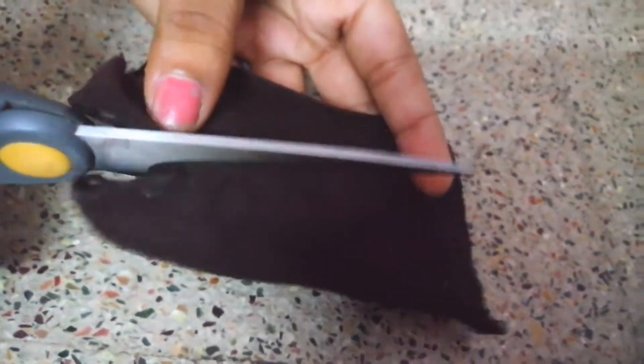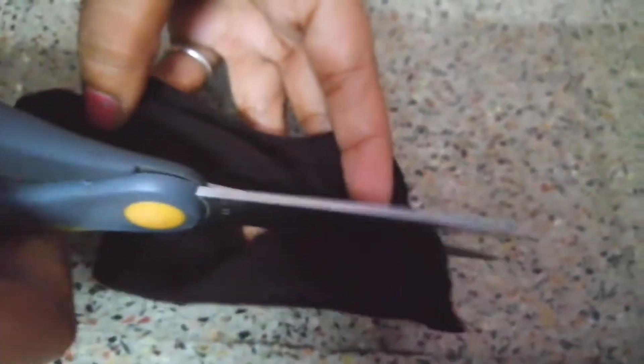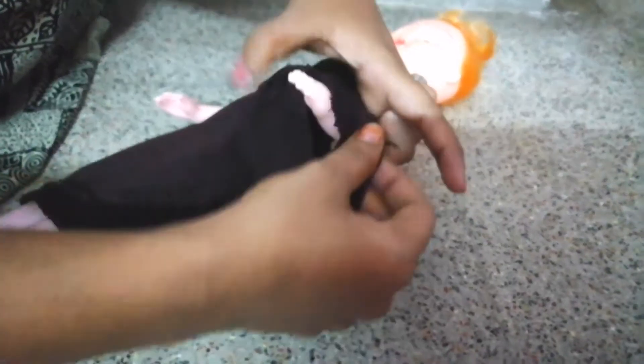I will cut the head up like this. I will cut my hands.